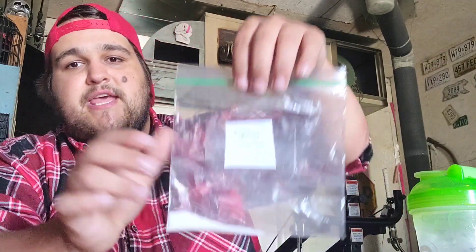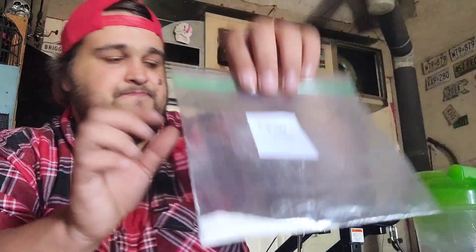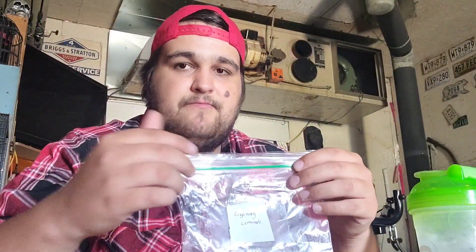In today's video we're going to be reviewing the Lightning Lemonade G Fuel Hydration. Big shout out to my boy King Mo — without him these videos would not have been possible. We're going to be using the Winter White shaker cup base alongside the Colossal Green shaker cup lid, and we're going to get to the nitty gritty right away.